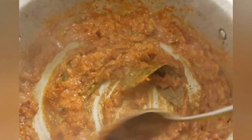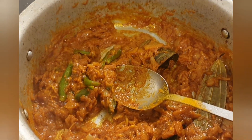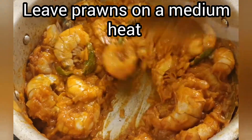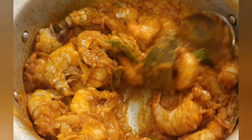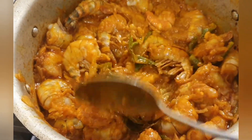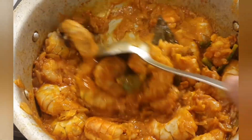The onions are ready now so I'm going to put the prawns in. Mix the prawns properly with all the spices, then put the lid on and leave the prawns for about 15 minutes, stirring every few minutes in between.